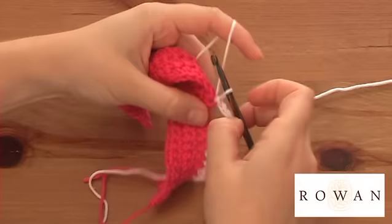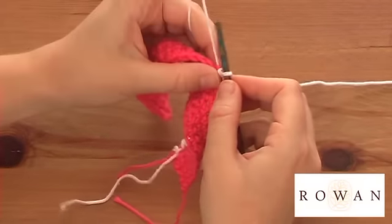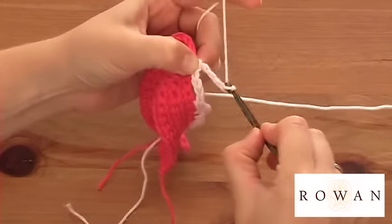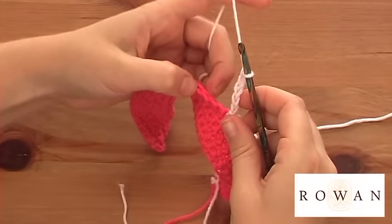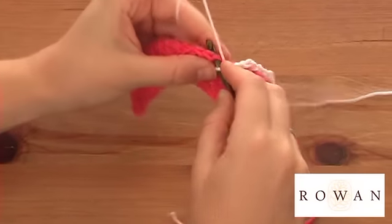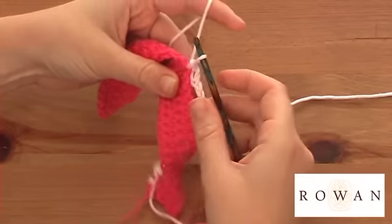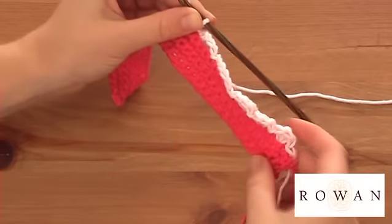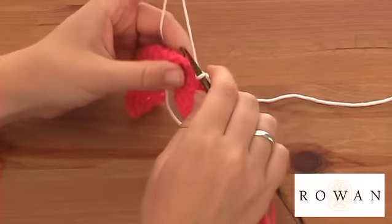Then I'm going to do another five chain. You can see it creates quite a loopy effect. It's a really, really quick way to decorate your clothes. So three stitches along and slip stitch into the third stitch. It's really easy and you can do different variations of it — it's a great way to decorate your clothes.